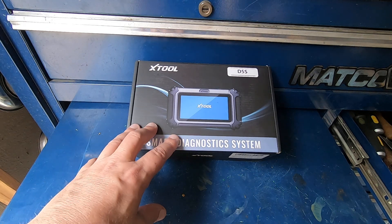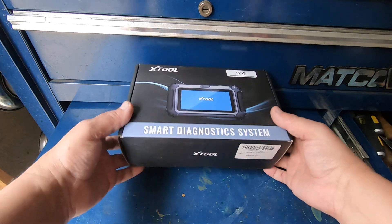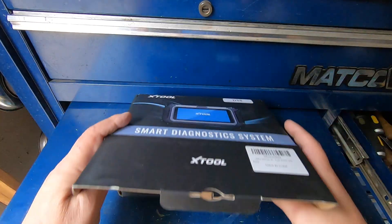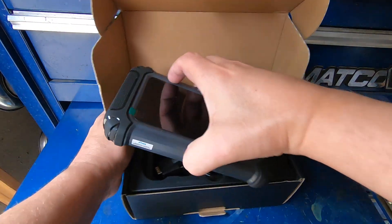Hey guys, how you doing? We got a scan tool review today. X-Tool sent over their D5S scanner. This is a budget-friendly scan tool and we're gonna take this thing out of the box and take a look at it and see what it'll do. Of course you got your instruction manual there.